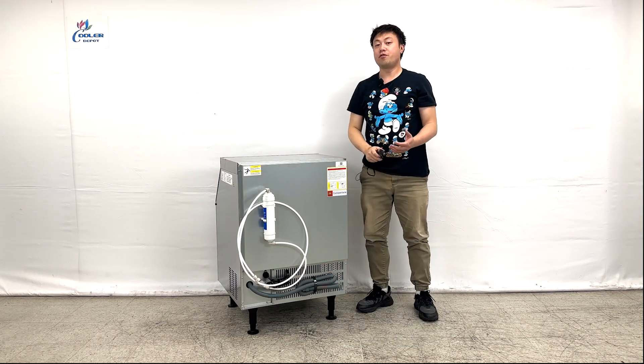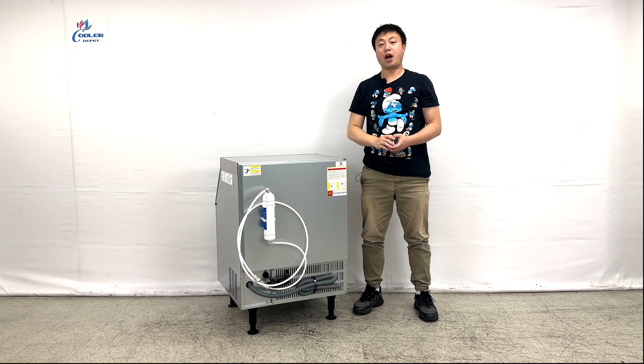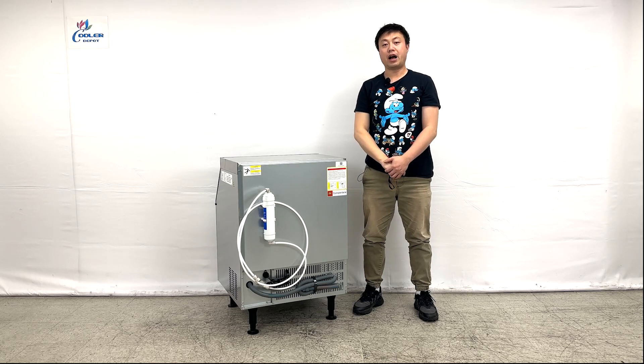So that's all the demonstration information about this product. If you do have more questions, feel free to contact us.